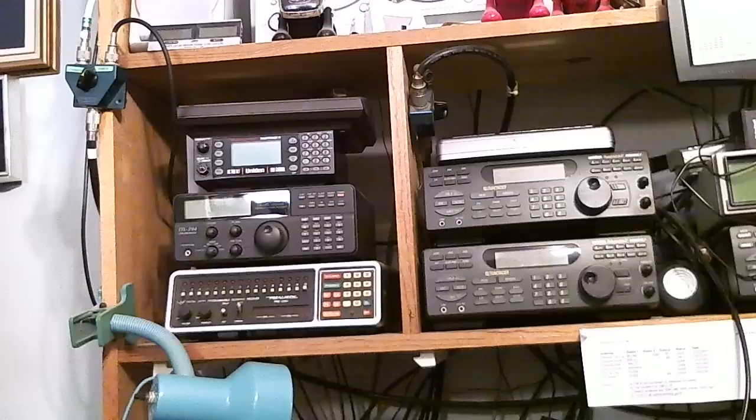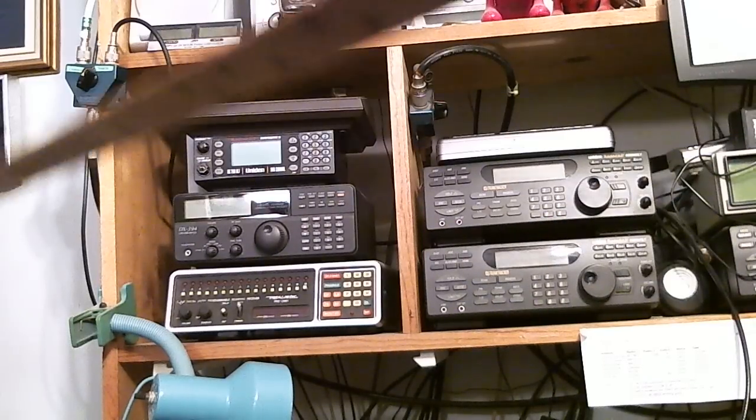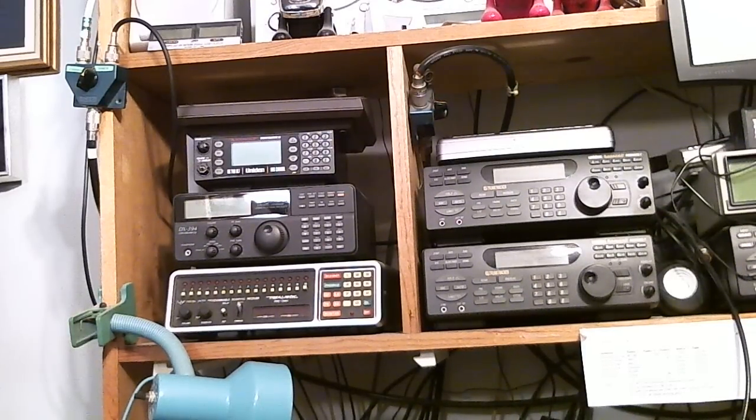Hello, this is Tom Stiles again. I had a question on my last video where I was showing the use of a scanner versus a shortwave radio to listen to the aircraft band. A gentleman asked why I didn't actually do some scanning of the aircraft band. The reason is that all my VHF/UHF radios and scanners are on this side of the room, not over where my desk is, and I don't have a good antenna over there.